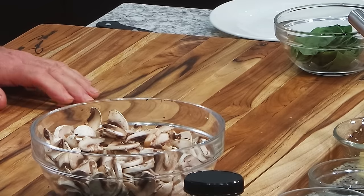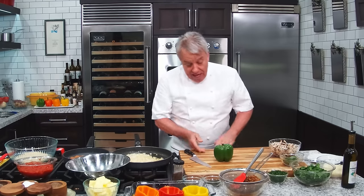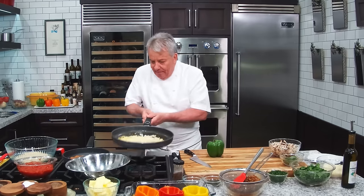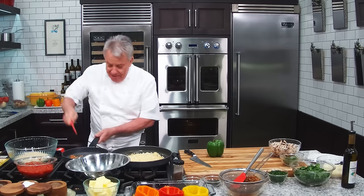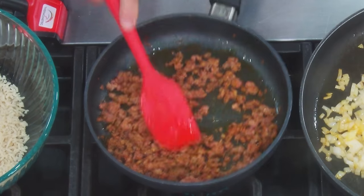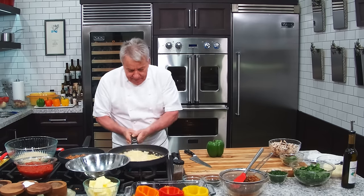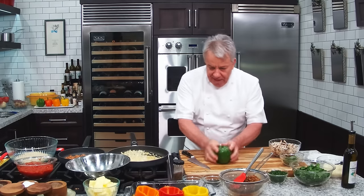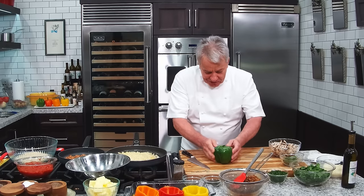Mushrooms — we're going to put them in a minute. Let's get the peppers ready, friends. I got the peppers right there. Try to buy them straight — I was at the grocery store today and it took me like an hour to find peppers that are straight. Everything is crooked these days. So try to find them when they're straight.